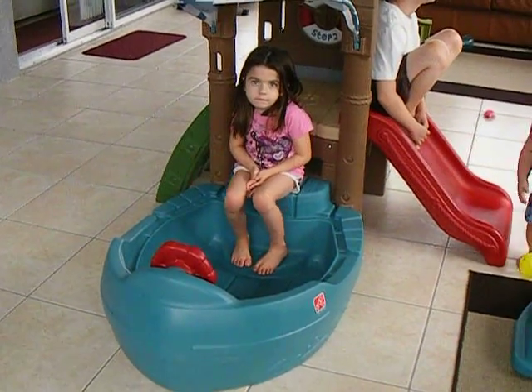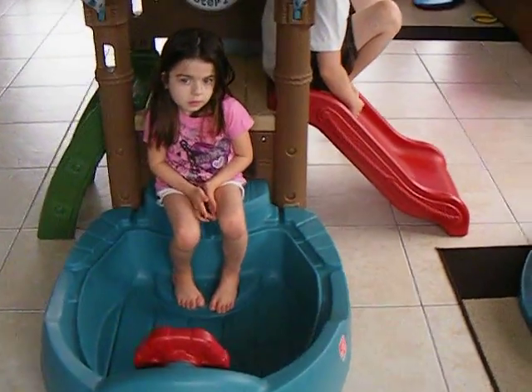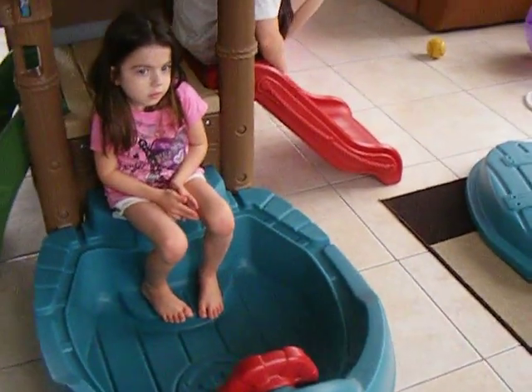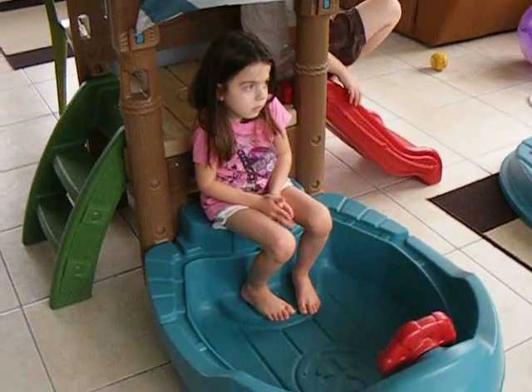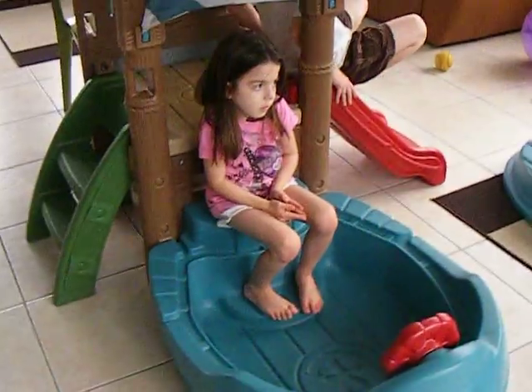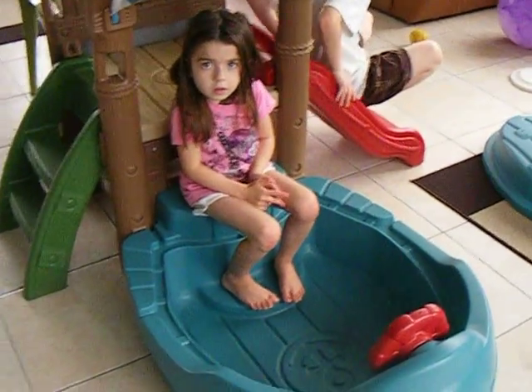They get in there and pretend that they're on a boat and somebody usually sits up on the platform and they pretend they're going to take them for a ride. So that just gives you a couple other options if you don't want to do the sand or if you're not able to put it outside. If you're going to put it inside, that gives you just a few other things that you can do with it.